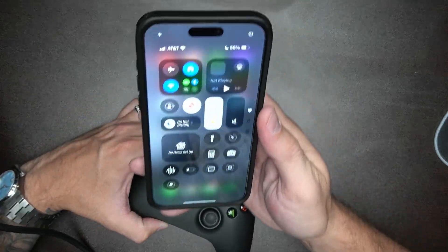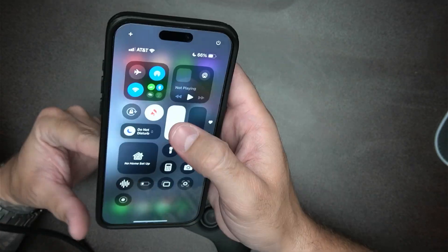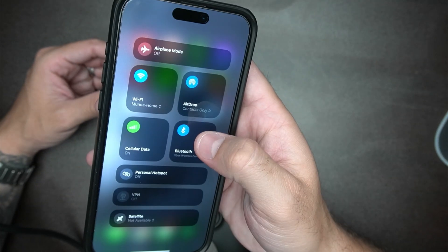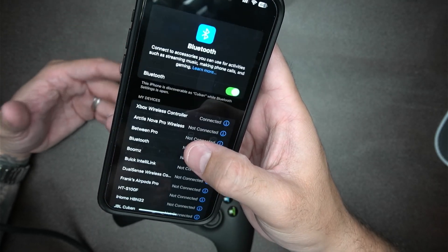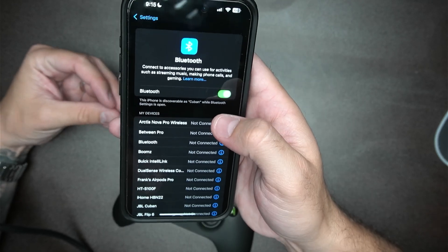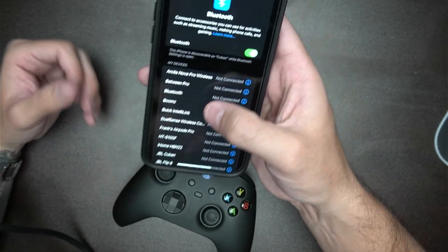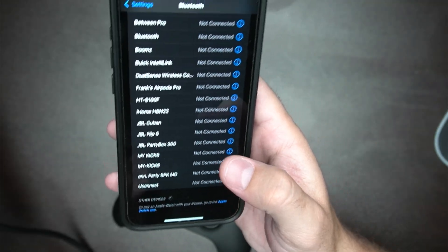With the controller on pairing mode, you want to head over to the Bluetooth on your phone. If you're on iPhone, you're going to find that here on the top right on the control center, and then you will see the Bluetooth button right here. Go ahead and press it and then open your Bluetooth settings. You could also search it up if you have a search bar in your phone. Turn on your Bluetooth, and once it's on and your controller is on pairing mode, just go down until you see the Xbox controller ready to connect, and then press on it.